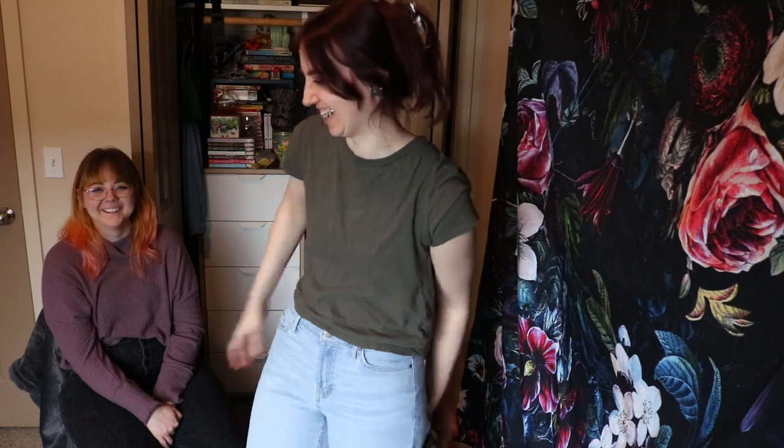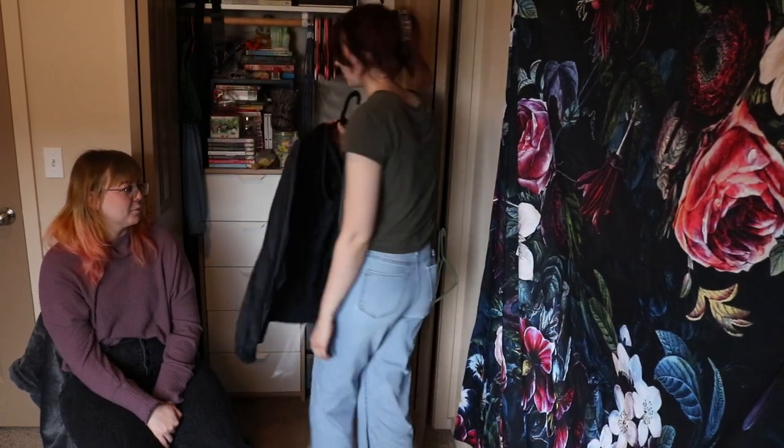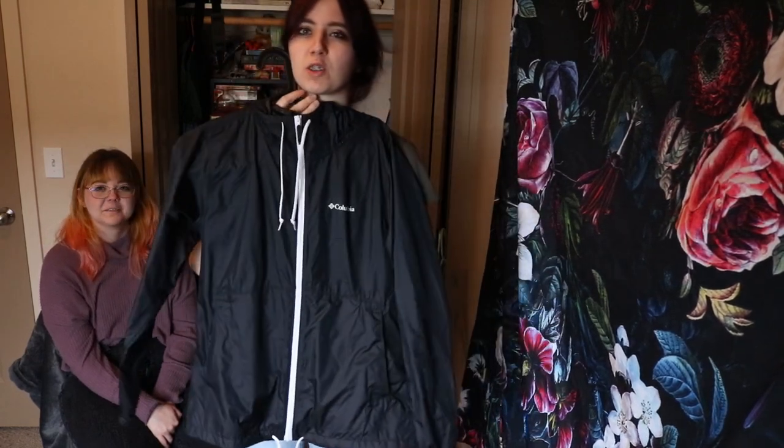This is a pretty boring video so far, sorry — it's just me showing off my wardrobe. This one is jackets.